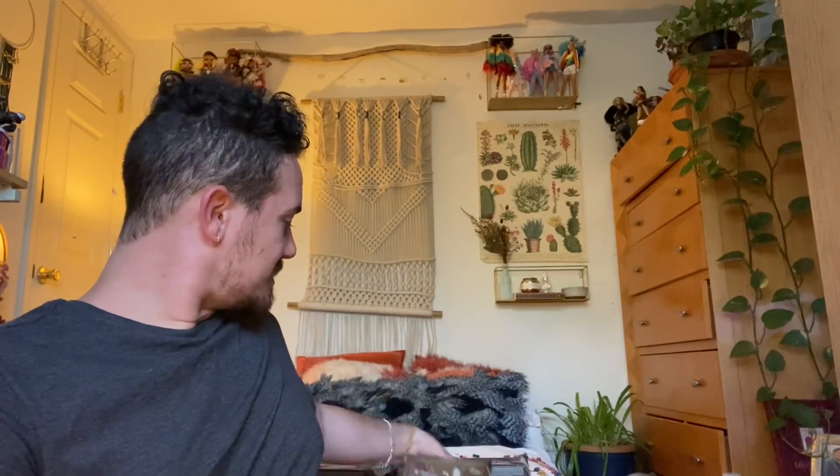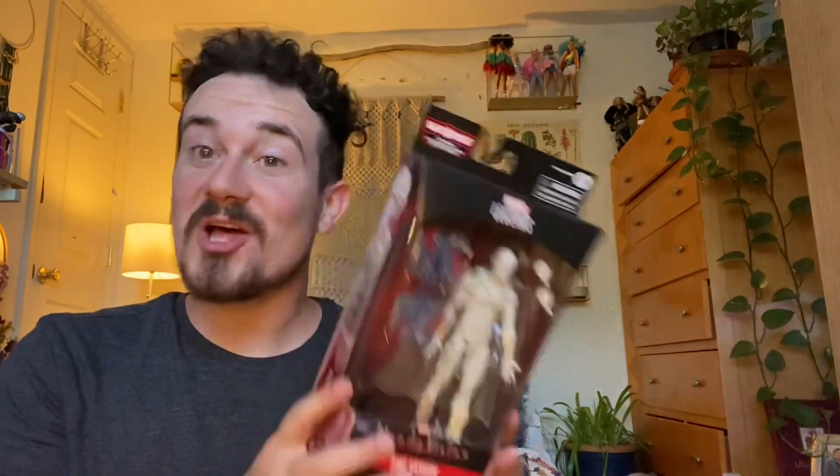Hey guys, Cap Cox here and it's time for another awesome action figure review. I just had a shipment come in of my Marvel Legends Avengers Disney Plus wave. I did order them all off someone on eBay and I did have to pay a little more than retail, but it only came to about five bucks more per figure so I'm not really upset with that.